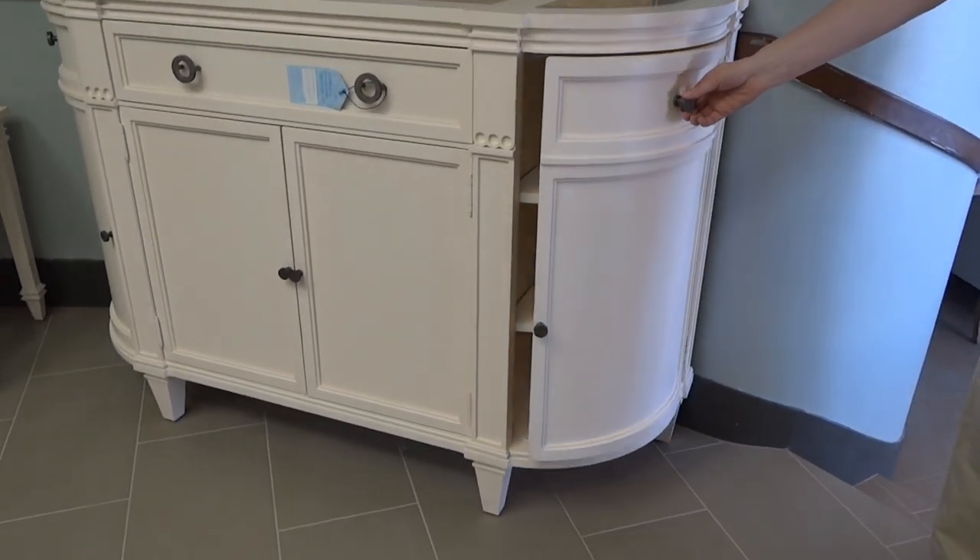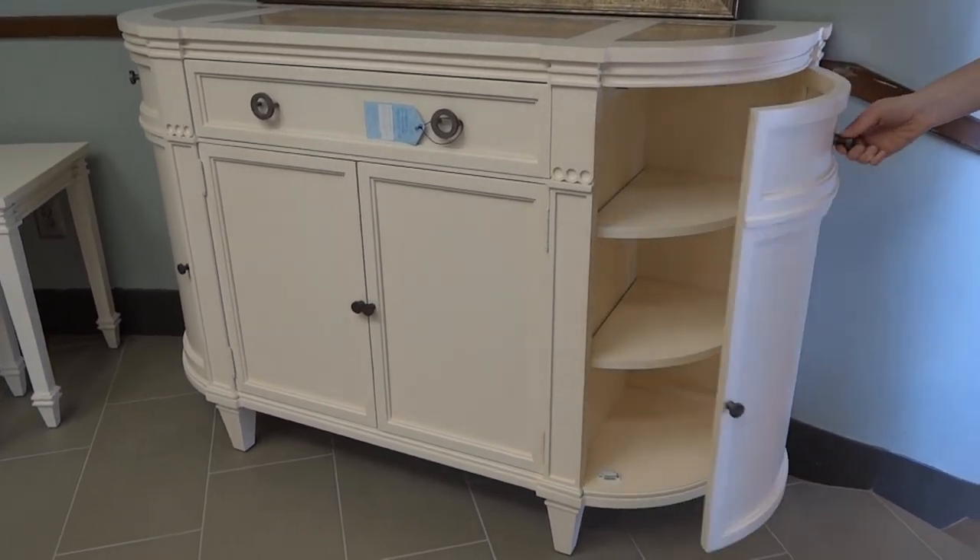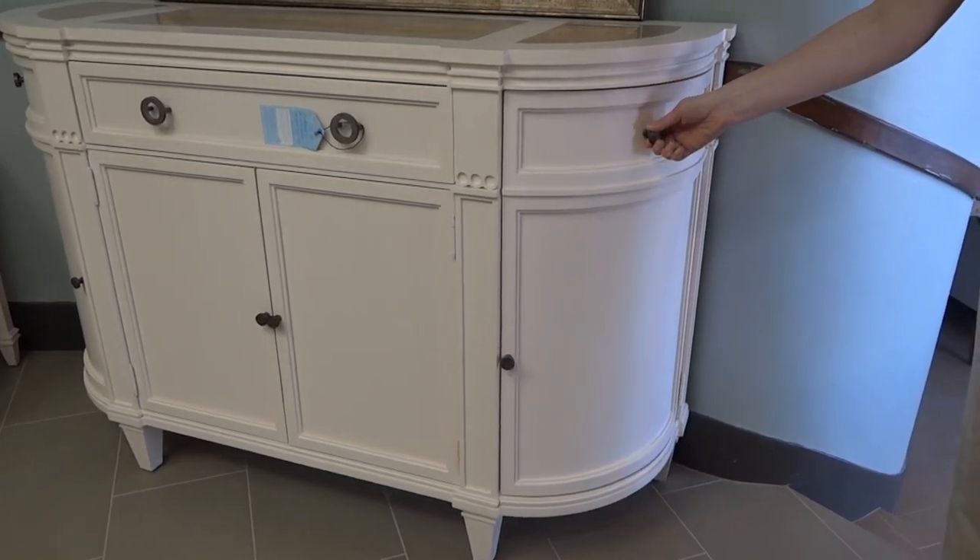It just amazes me, the quality of this curved door, and how you don't have to pull too hard, but if it's just hard enough, you know it's going to stay there.